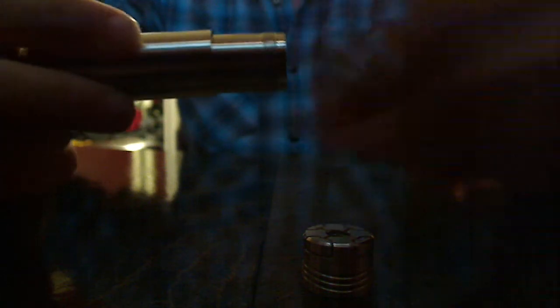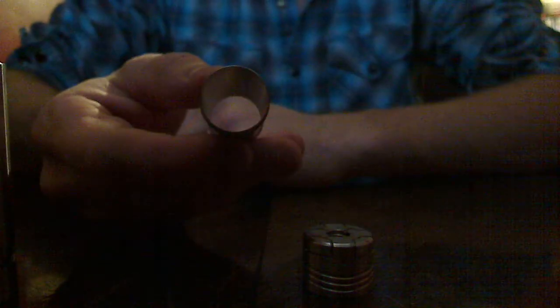Here's the top part — breaks down like that. This part splits off. The threads are so perfect. They just glide — that's how sick these threads are. Not crunchy at all. This thing is perfect. This tube kind of takes a little while to get out because it's pretty long. It's an 18650 battery. This tube seems fragile, but it's not.